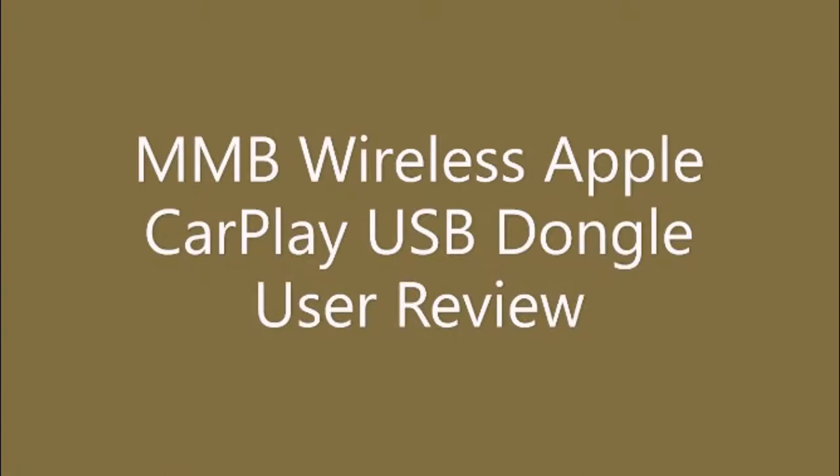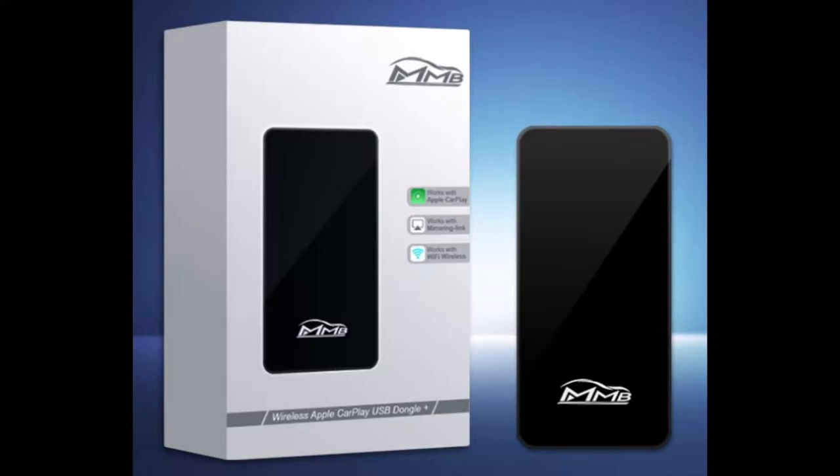This is a quick review of the Joy Auto MMB Wireless Apple CarPlay USB Dongle. I have been using this device for about a week now and wanted to share my impressions with prospective buyers. For an excellent overview of the product and its features, I would recommend that you check out the videos posted by Anthony from CarPlayLife.com. He provides excellent videos about different products designed for use with CarPlay.